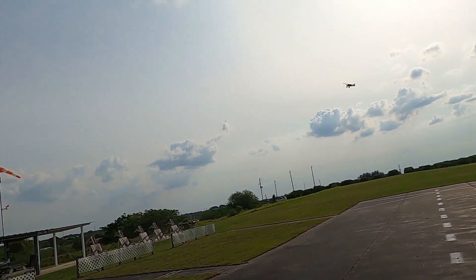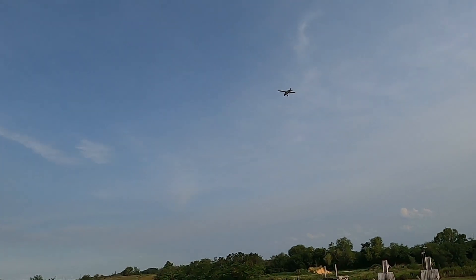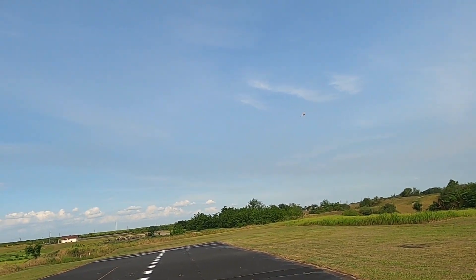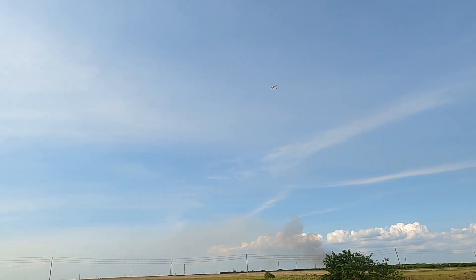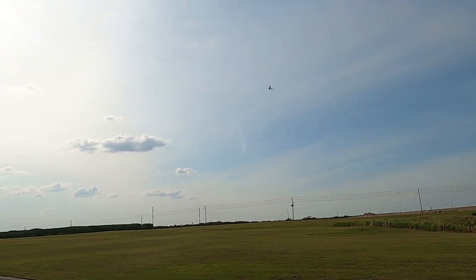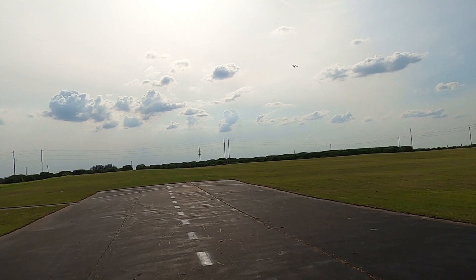This is one of those planes I'm just very comfortable with, even in weird wind. Today the wind keeps changing — from the southeast, from the southwest, from the south — it can't make up its mind. This plane could be a little knife edge machine for you if you want it to be.